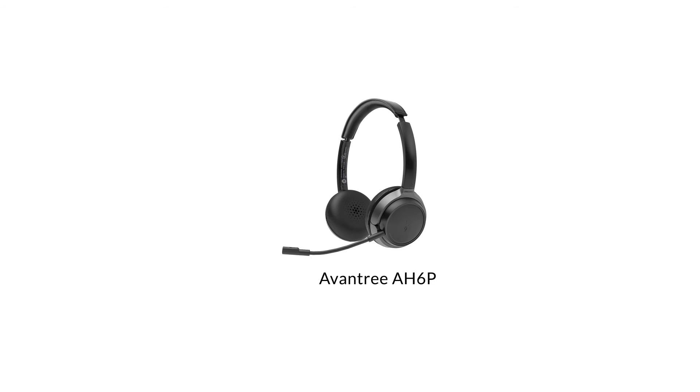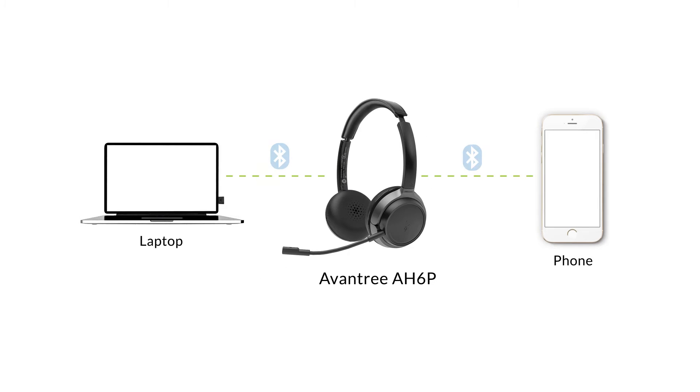During dual link mode, the headphone will automatically switch to the device that's currently playing audio. To manually switch between devices, pause the audio on the device you'd like to switch away from and play the audio on the device you'd like to switch to.